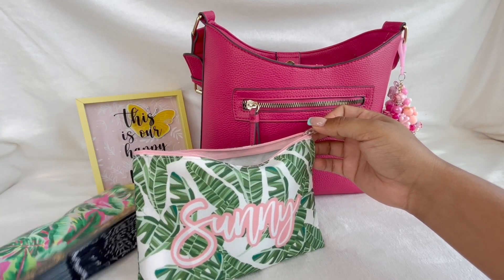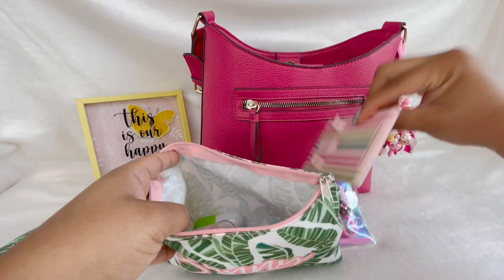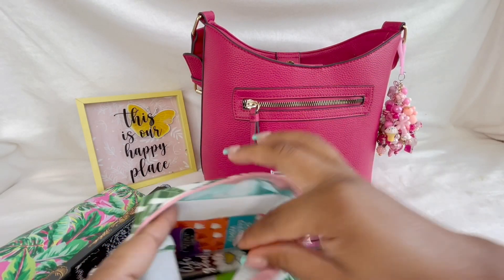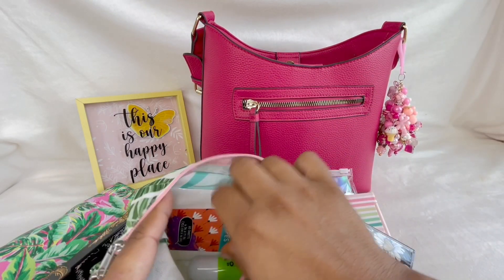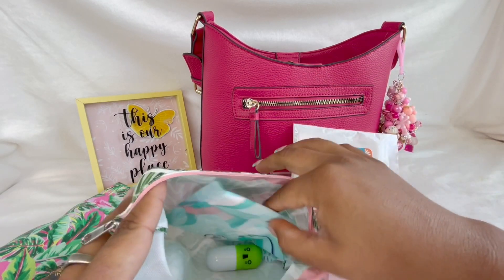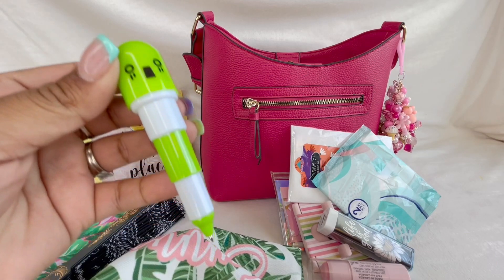In here I just have my nail file kit, my phone stand, a cuticle bomb — I get this from Amazon in case you're interested — and then I also have my power bank, some disinfecting phone cleaning wipes to wipe the screen, a feminine wipe, and a little vitamin-shaped pen that I got from Shein.